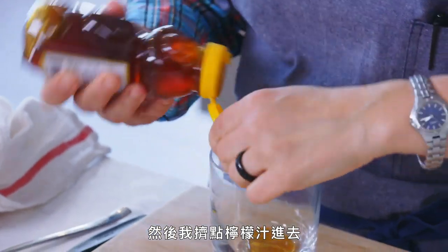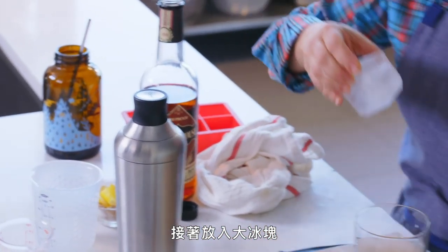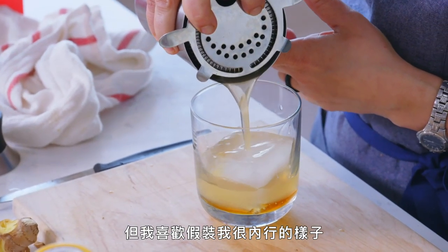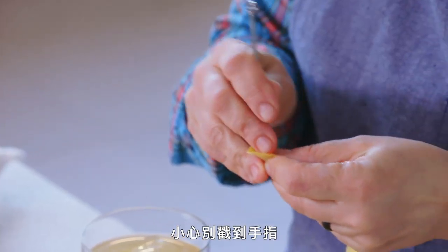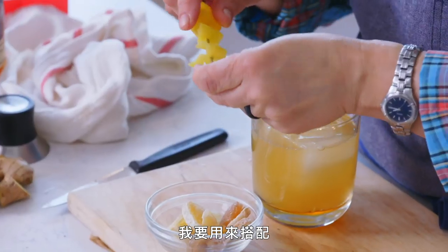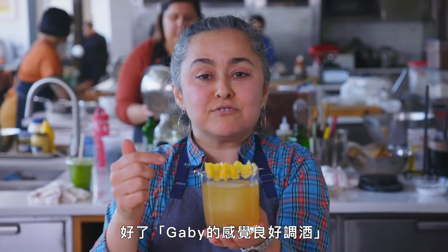Then I'm going to squeeze a little more lemon in there. There comes the big ice cube. I like to use the strainer — I like to pretend that I know what I'm doing. Be careful, don't poke your finger. This is candy ginger — I just wanted to dress it up. That's it: the Gaby feel-better drink. Bon appétit.